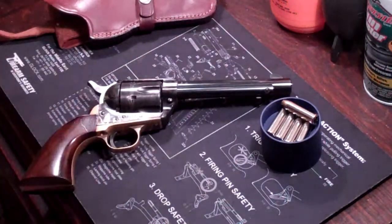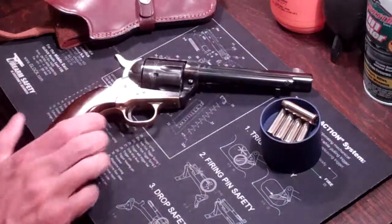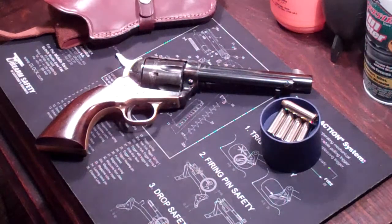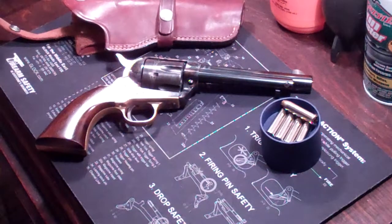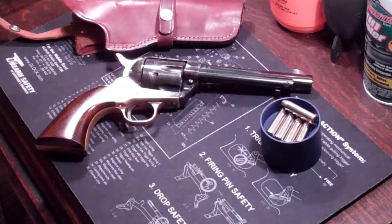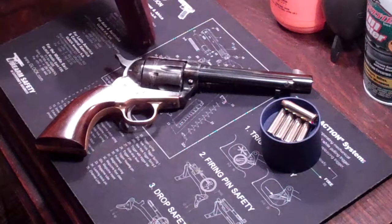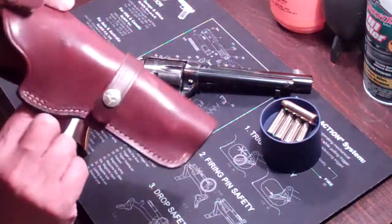I'd just be curious to know if there are other people out there that buy these guns and don't shoot them. There's really no practical reason for me to have this gun — I'm not a cowboy. I watched a few John Wayne movies once in a while, but that's about it. And this is a cowboy gun, so the only way to carry it would be in a holster like this, outside the waistband.